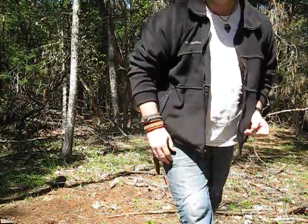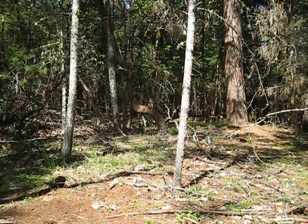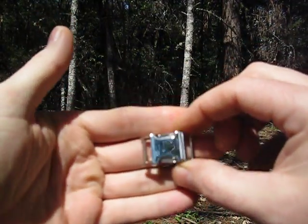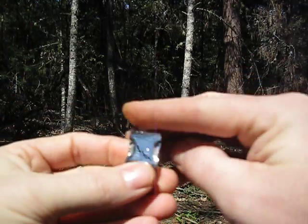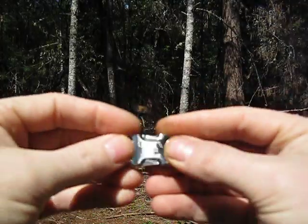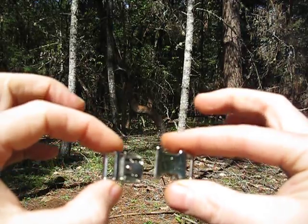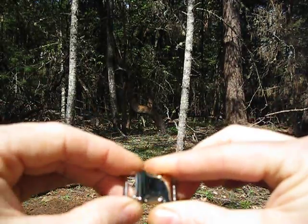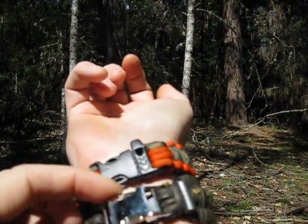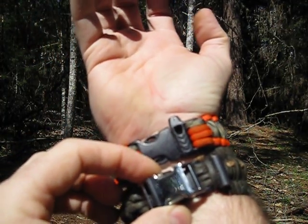It's small — I'll show you a closer view — it's small, but the fact that it's chrome plated, it can be used to signal with. I'm not sure how well it picked up on camera. You could picture that being there instead of the black plastic buckle.